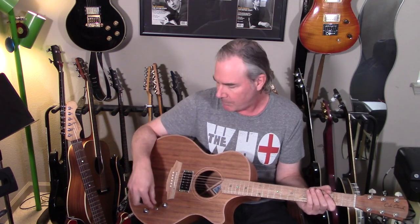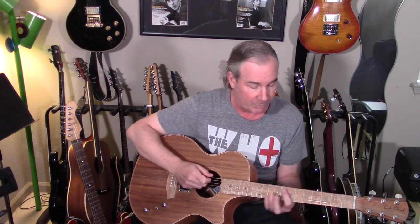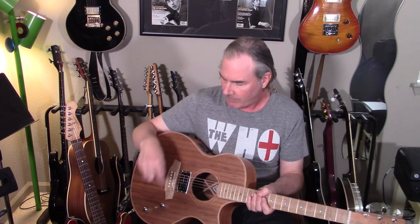Before we get to more of that, let's go back to how this guitar actually sounds in the room. I must admit, I really like the way it sounds just unamplified, just playing it as an acoustic guitar. It's a really nice full sound. It might not be as loud as a D-28 or something like that, but it's still a very pleasing sound for just noodling around when you're not plugged in.